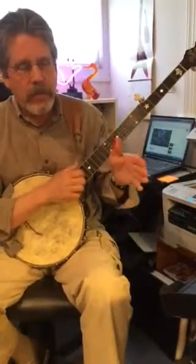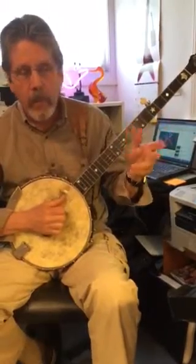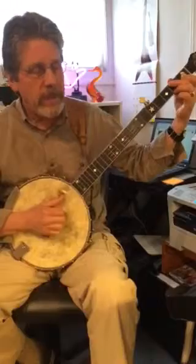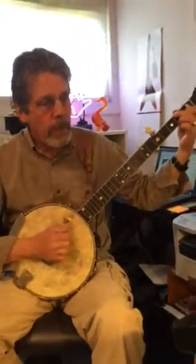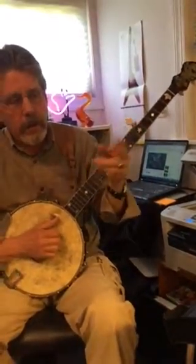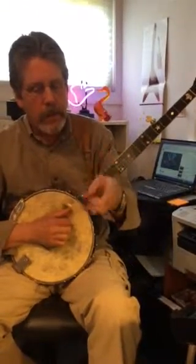Now I can keep it simple straight. One and two and three and four. Here's a C, and you stay on a C. Back to G. So the beat is one, two and three, four and one and two, three, four.